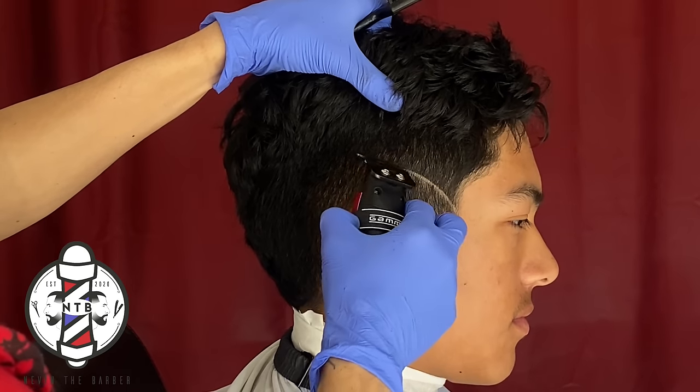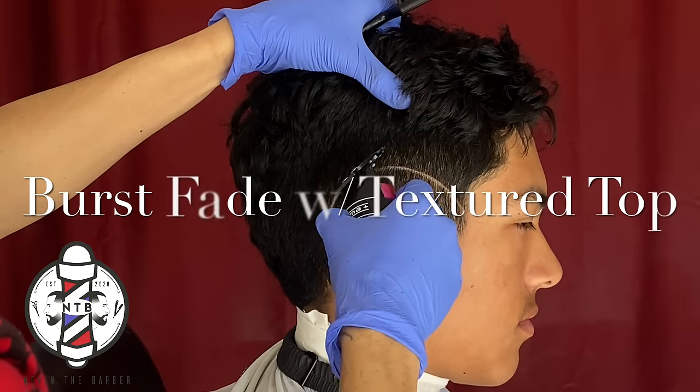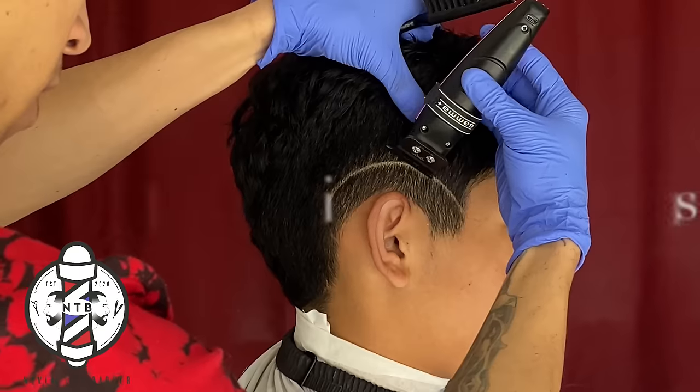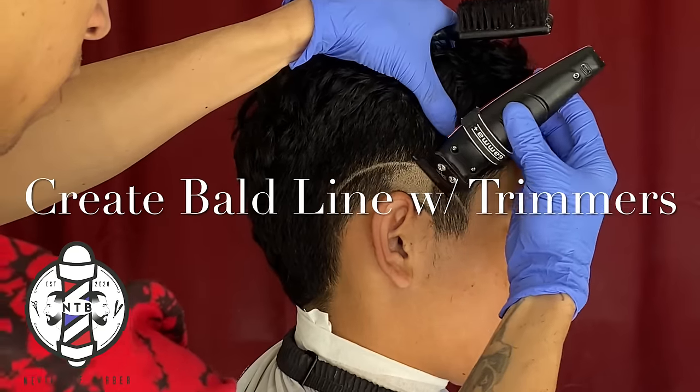What is going on YouTube, it's your boy Nevin the Barber and in today's video we're going to be going over a burst fade with a textured top.